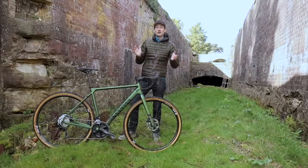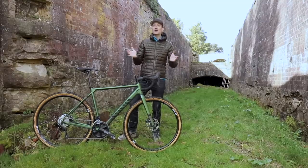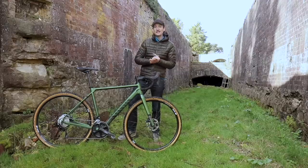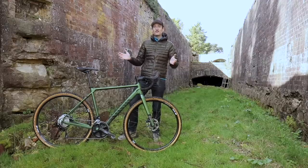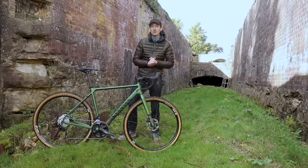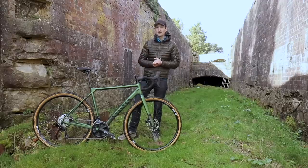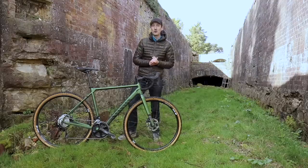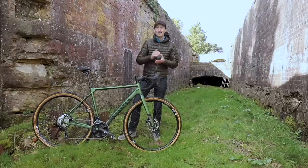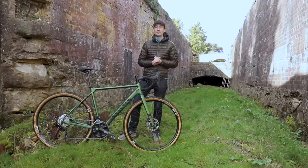In summary, if you're looking for a gravel racing, adventure, bikepacking, commuting, touring, or general fun road and off-road bike, the Canyon Grail AL is a really easy bike to recommend. It's great value for money — there are a few small niggles, but I can live with them. It's really versatile, really capable, really good fun, and it looks really good. It gets my thumbs up. I hope you enjoyed watching — hit the like button if you did, and hit subscribe. Thanks for watching.